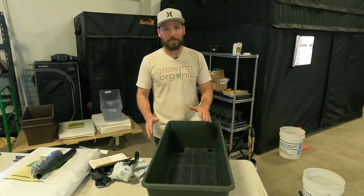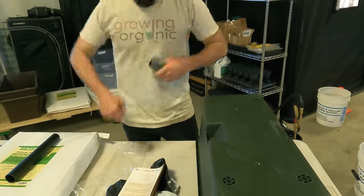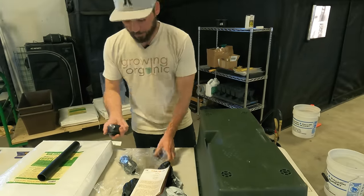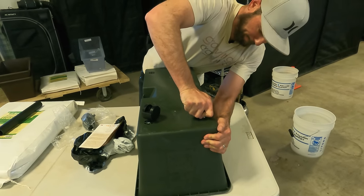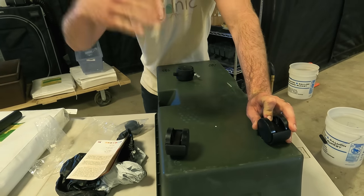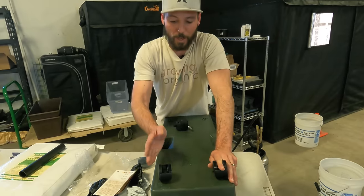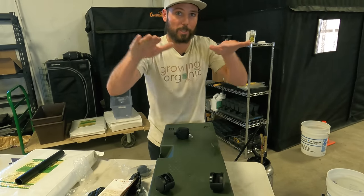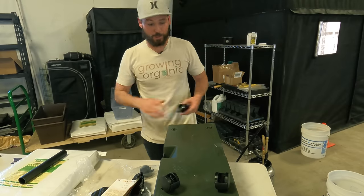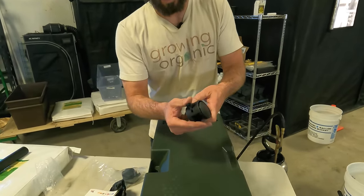I've explained everything - let's get this set up. I'll put the wheels on, but you don't have to use them. Two of the wheels have a lock - if you're on an angled patio you'd want the locking wheels on each side so it doesn't roll away. We're on a level surface so it doesn't matter. That's the lock mechanism - it just keeps the wheel from rolling.